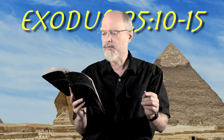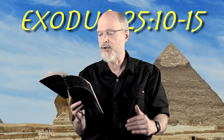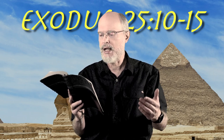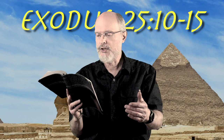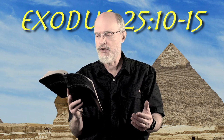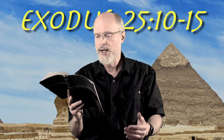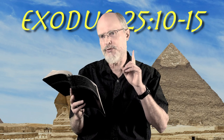They shall construct an ark of acacia wood, two and a half cubits long and one and a half cubits wide and one and a half cubits high. You shall overlay it with pure gold inside and out, and make a gold molding around it. You shall cast four gold rings for it and fasten them on its four feet — two rings on one side and two on the other. You shall make poles of acacia wood, overlay them with gold, and put the poles into the rings on the sides of the ark to carry it. The poles shall remain in the rings of the ark and shall not be removed from it.